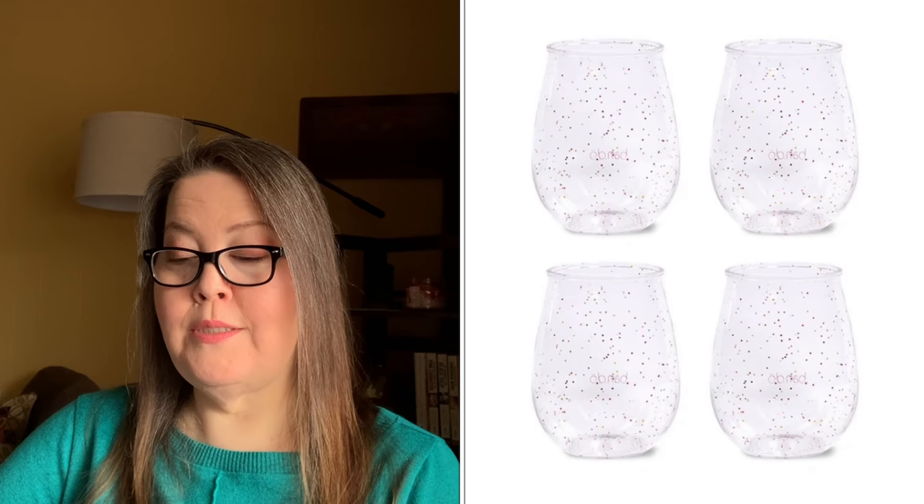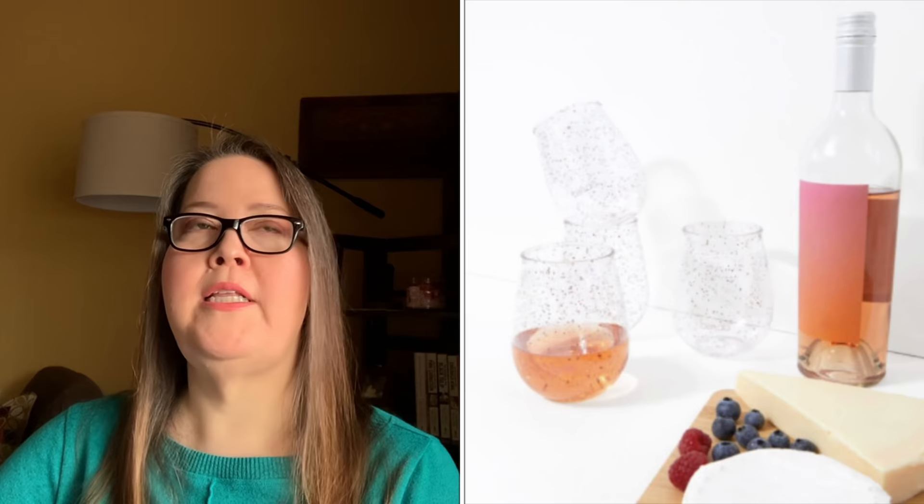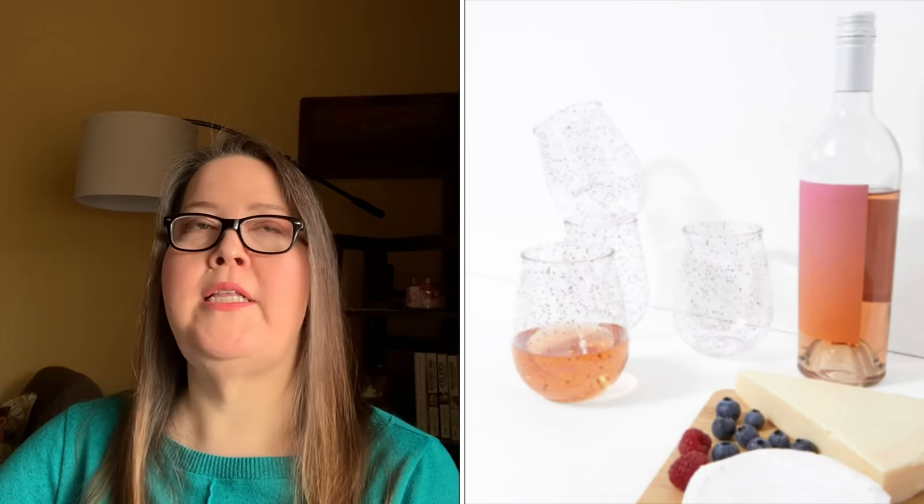Next we have the Stacked Acrylic Wine Glass Set of Four — Glitter Infusion by Bandeau, $48. I've seen conflicting info on whether it's double-walled; it does say double-walled acrylic tumblers and they are 4.5 inches by 2 inches, BPA, lead, and phthalate free. Someone mentioned water getting between the walls on a similar set, so I wanted to share that. Do not microwave; hand wash only.